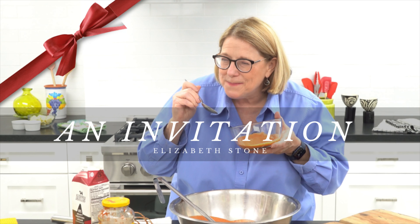Hi Silverstone friends, it's Elizabeth Stone. Welcome to another segment of An Invitation. Today I'm going to teach you the secret behind our tomato basil soup. So here we go.